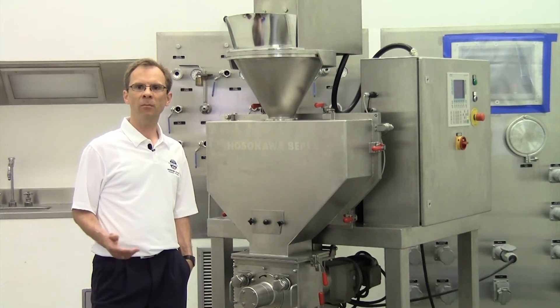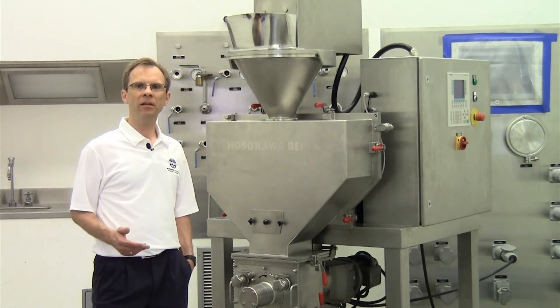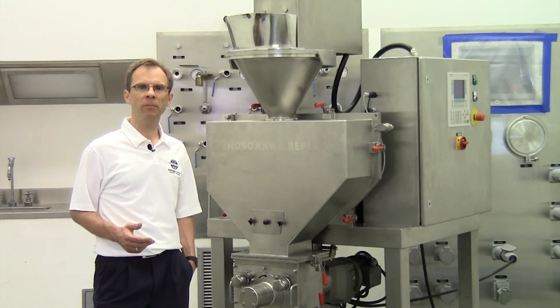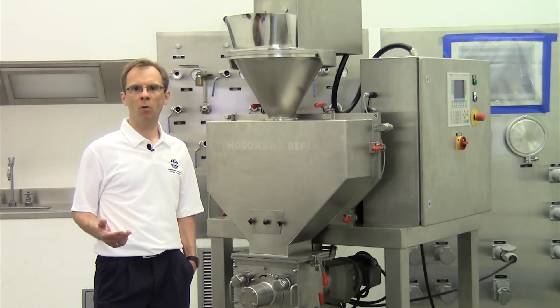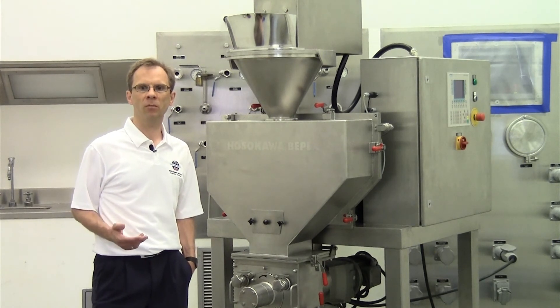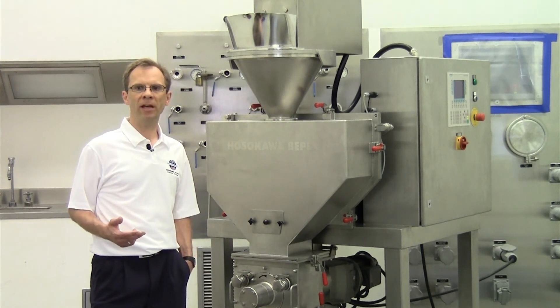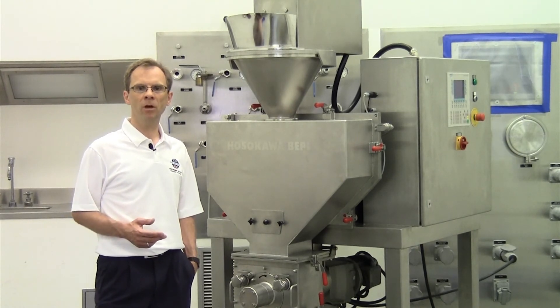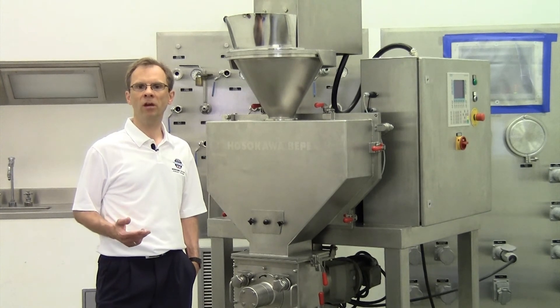Hosokawa designs and manufactures a complete line of dry roller compaction equipment used for chemical, mineral, pharmaceutical, and cosmetical applications. We have small laboratory scale compactors up to large industrial processing systems capable of compaction up to 240,000 pounds per hour. We build machines in mild steel and stainless steel, with or without hydraulic systems, in normal, dust-tight, or gas-tight executions.